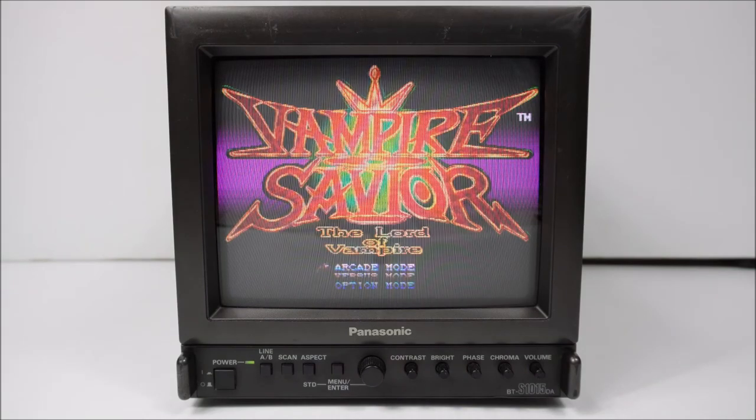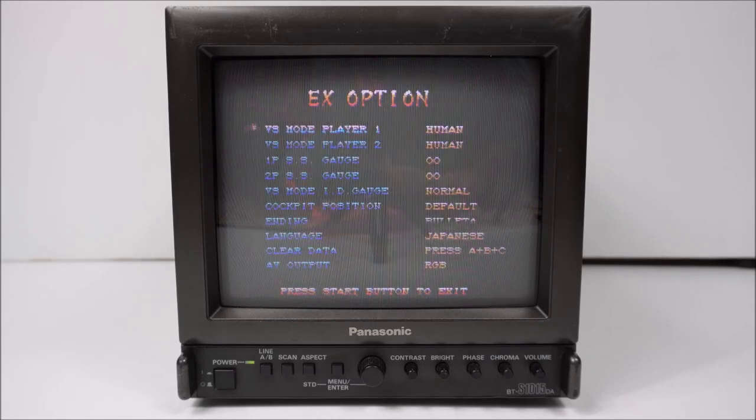Back onto the Sega Saturn running in RGB — this is an NTSC Sega Saturn. Check out the links below in the description — there should be links for the brochure, the instruction manual, and the service manual for the Panasonic. There's a curious option available in Vampire Savior: once you've finished the game, if you hold the L and R buttons on option and press start, it'll change some option choices, and at the bottom you've got AV output.